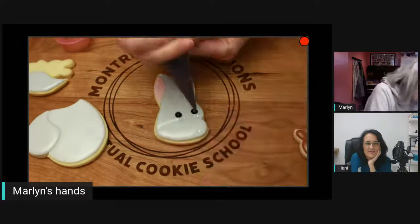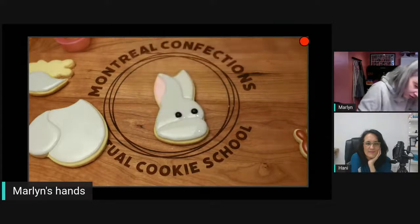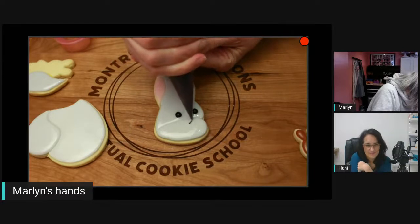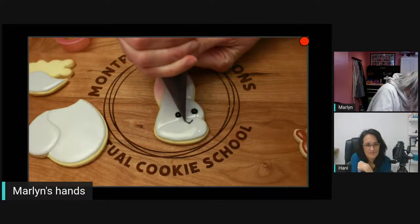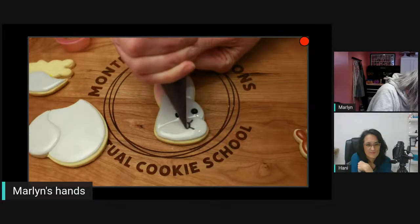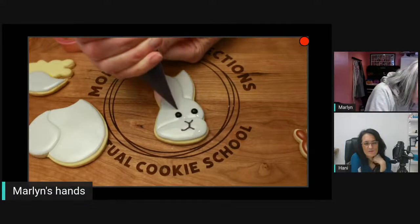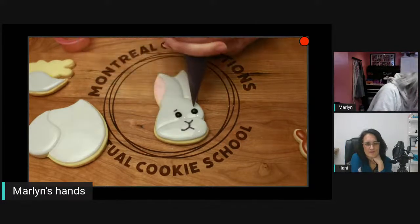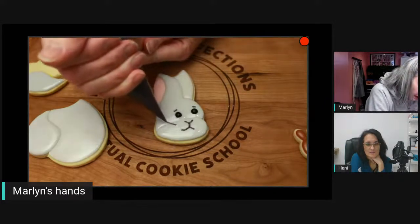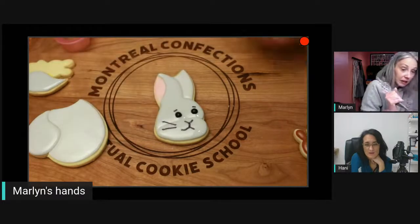You want the icing to touch the icing so that it anchors it and stops it from doing that annoying curl. There's the little detail — it's all in those little details! If you're adding detail on top, ideally you want the base to be crusted. I can see it's still shiny.